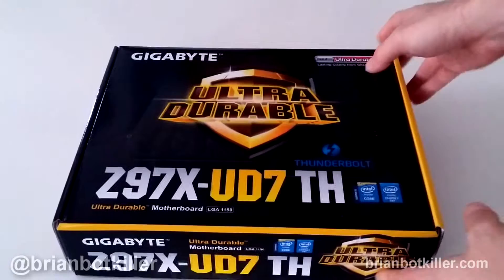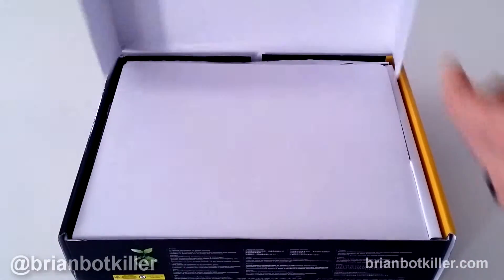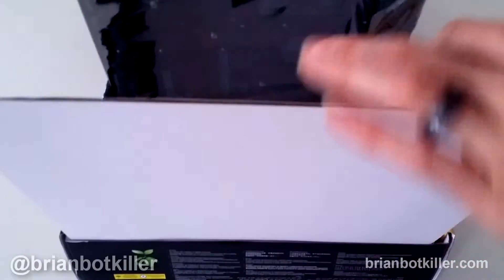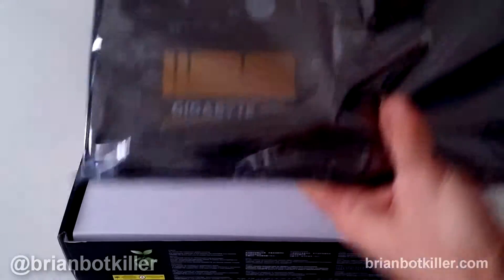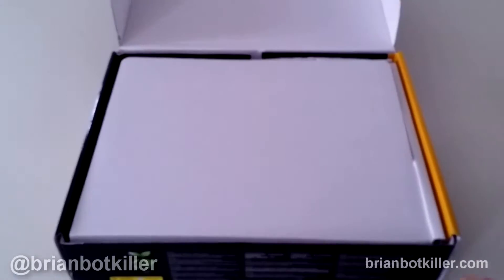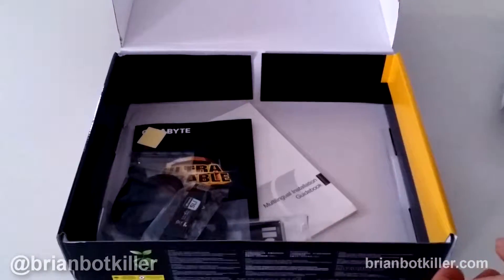It has the Intel Z97 chipset on it. I'm just going to show you what's in the box so you can check this out. Sometimes it's nice to see what's in the box with some of these motherboards in the flesh — or in the silicone, as it were. Here's the motherboard, and I'm going to pull that out in just a second. We're going to go over real quickly just what else is in the box.